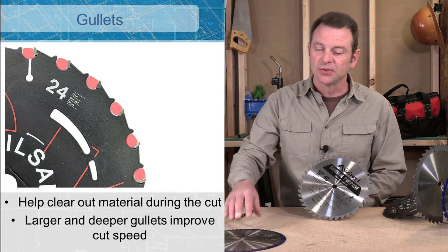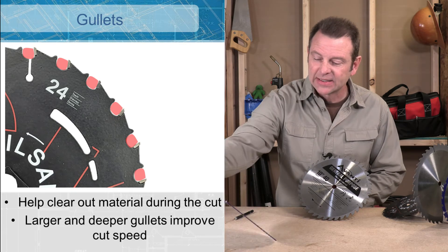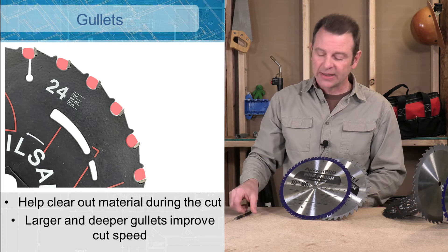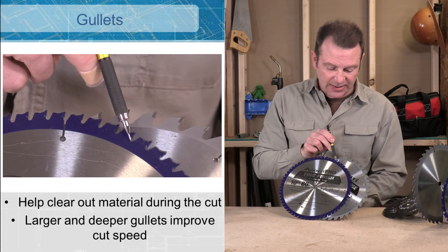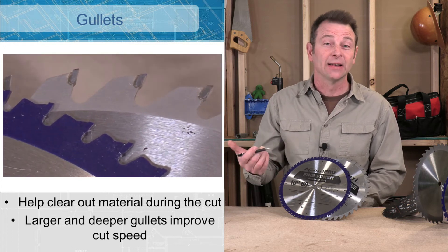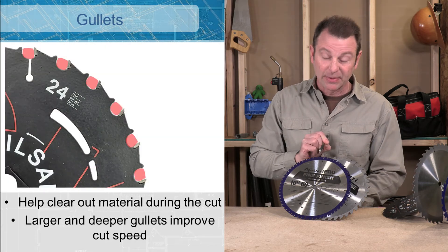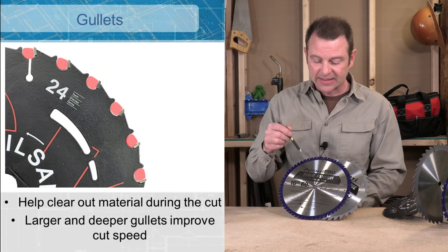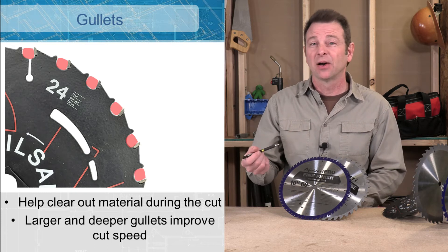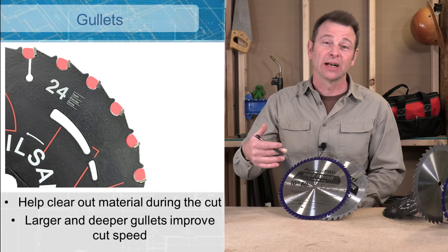Let's compare gullets on two different blades. This is a general purpose blade with 40 teeth. Here is a 60-tooth blade — I've added 20 teeth. Look at the difference in size between these gullets and these. This is just a function of the size of the blade and the number of teeth. We have the deepest gullet we can have for this many teeth, but this will slow down this blade. This is a fine finish cut blade, so we expect it to cut slower — but keep in mind, that's the compromise when we're talking about gullets.